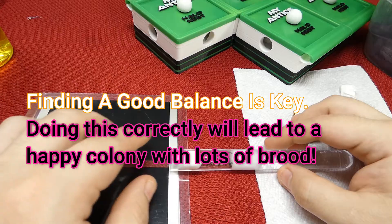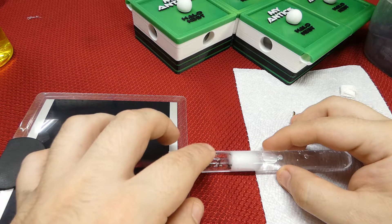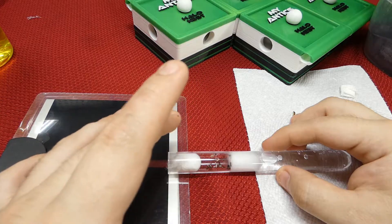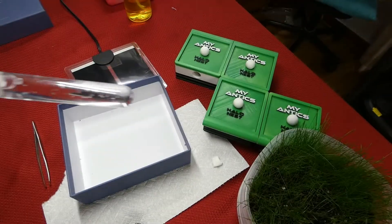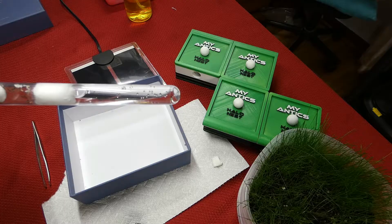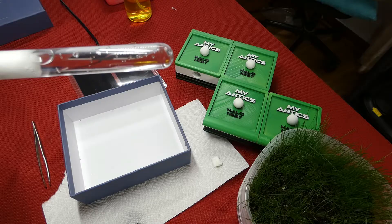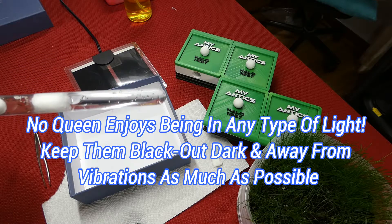You want to give them just enough heat where it warms up part of the test tube, but you don't want that heat overwhelming the test tube either. In all elements, you cannot leave your ants out of life — they need a dark, warm space with quiet.